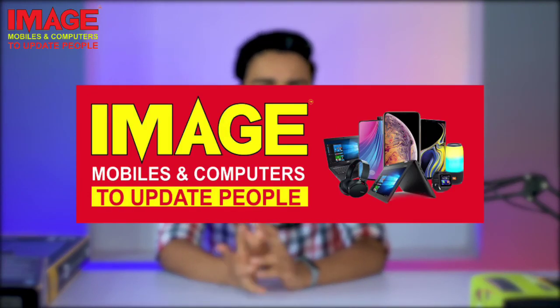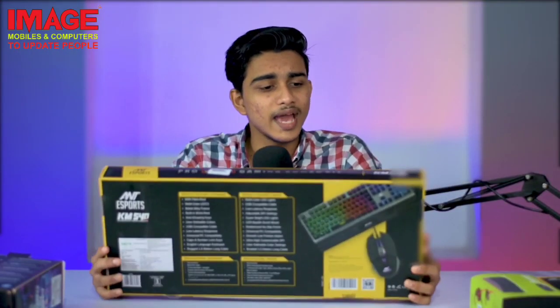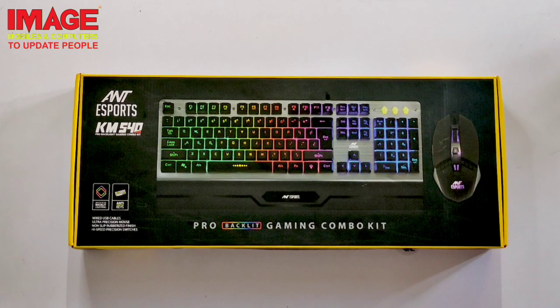Hello guys, welcome to MageMobiles and Computers update. Today we are looking at a few gaming-related products. The first product from an e-sports company is the KM540 Gaming Combo Kit.